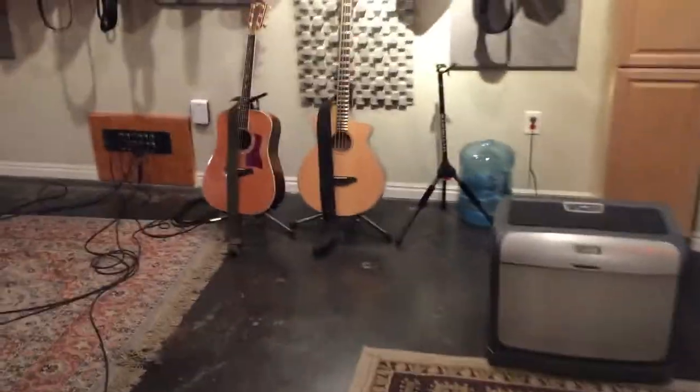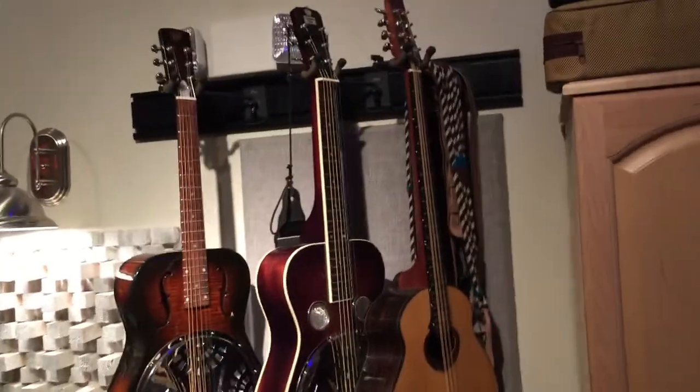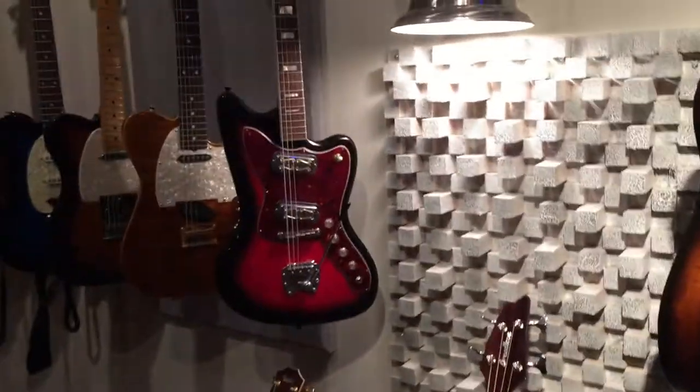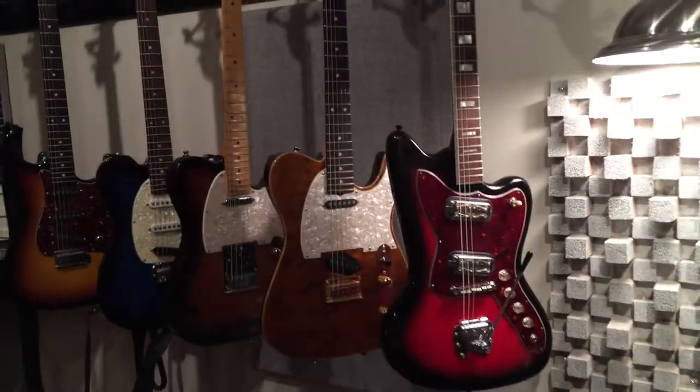And a few more acoustics, a bazouki in case you've always wanted one. And here is our electric wall at the moment.